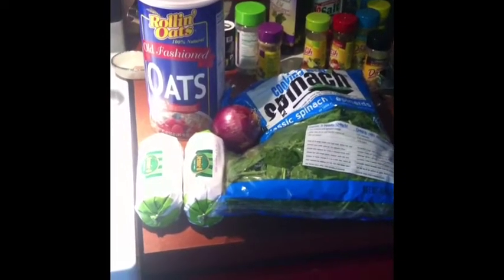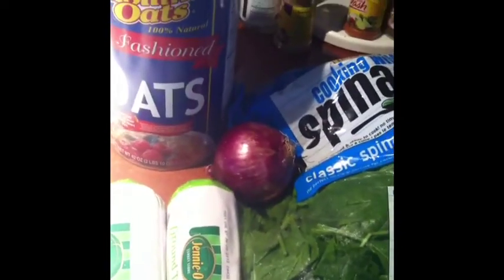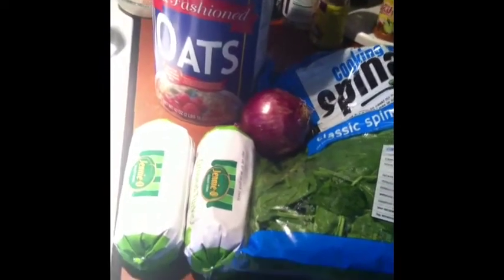What's up YouTube? This is E-Beast, back in the kitchen. Got another quick bodybuilding meal for y'all, a quick recipe. I'm gonna be making some spinach turkey burgers.